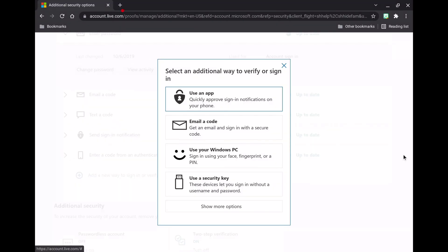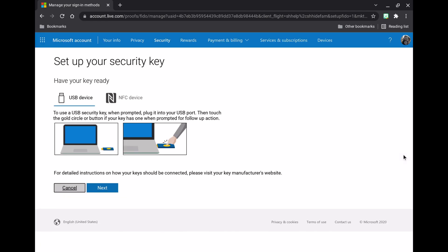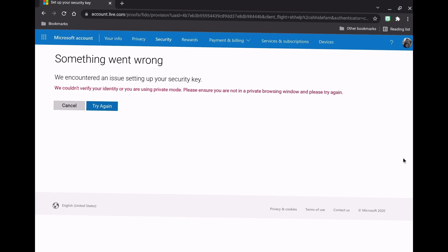A major downside of the Titan security keys is that you cannot use them with your Microsoft Live account. Although Microsoft Live does indeed accept physical keys for security, they do not like the Titan. As you can see in the video, it always has a problem — no matter how many times you try, it will always fail.